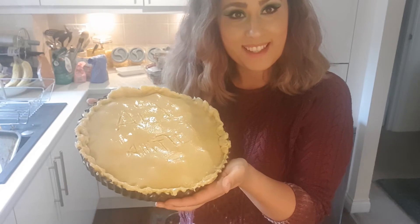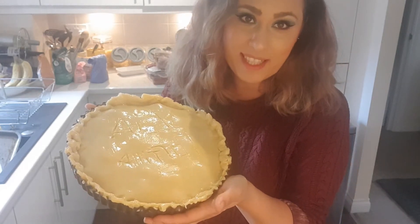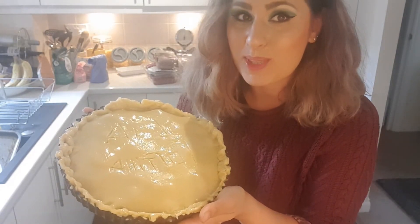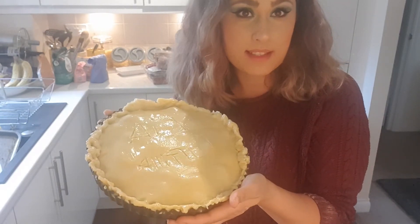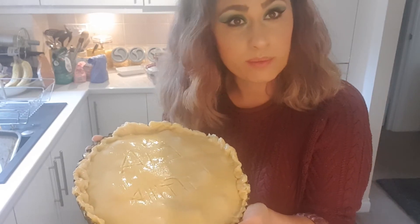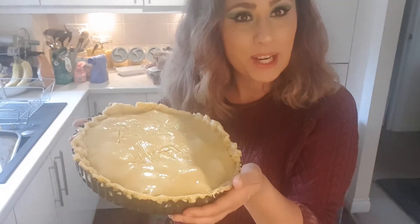Now this pie is going to go into a preheated oven at 180 degrees. I've made sure it's on the right temperature this time. It's going to go in for about 22 minutes — we'll check it, and if it's done we'll take it out; if not, we'll leave it for another couple of minutes. Let's put it in and see.